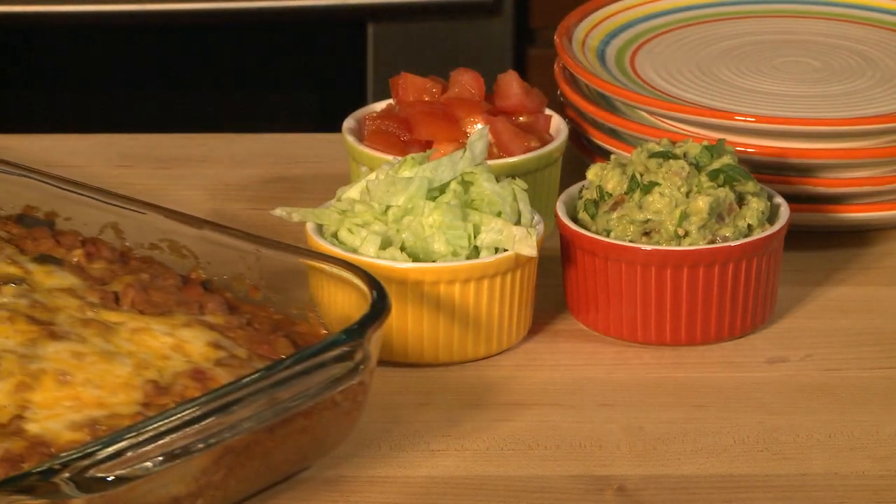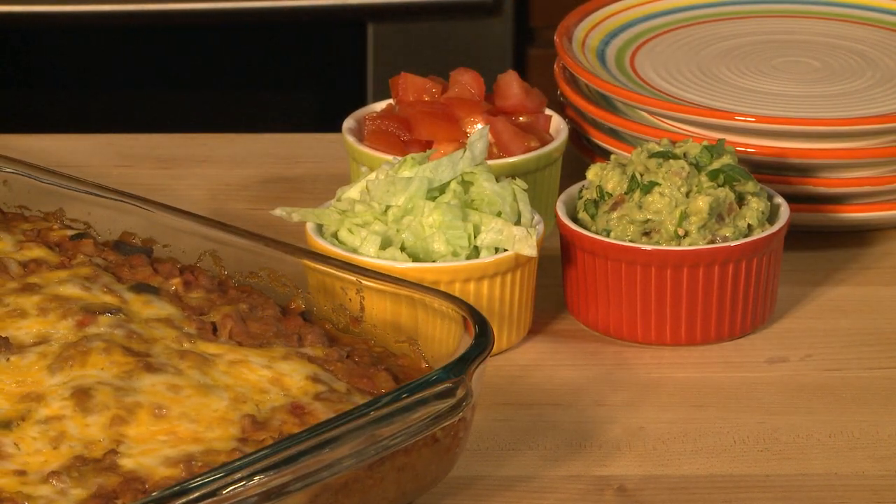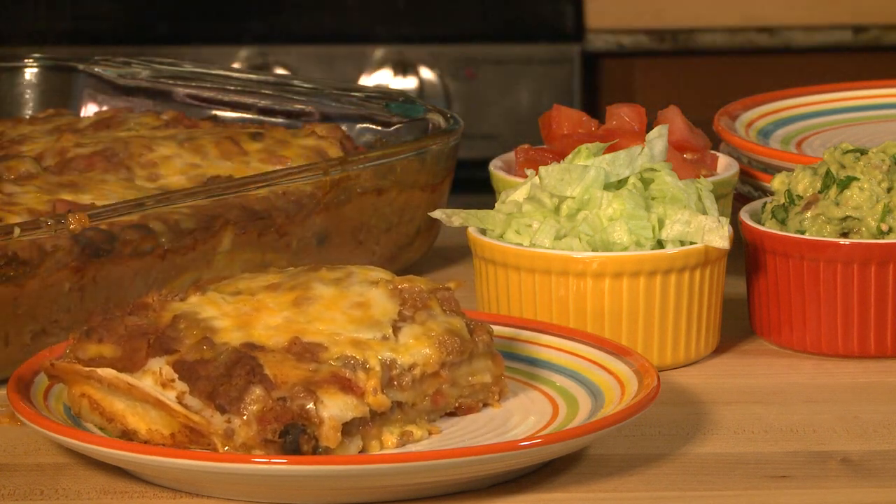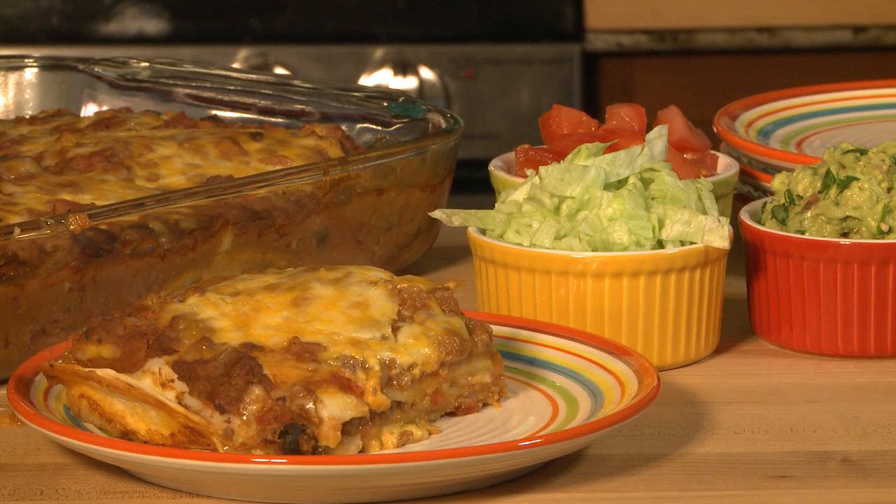All Recipes member HappyWife05 says: I always look forward to making this burrito pie. It is a great freezer-to-oven meal. Simply take it out of the freezer and bake it at 350 degrees for 40 to 50 minutes or until bubbly.